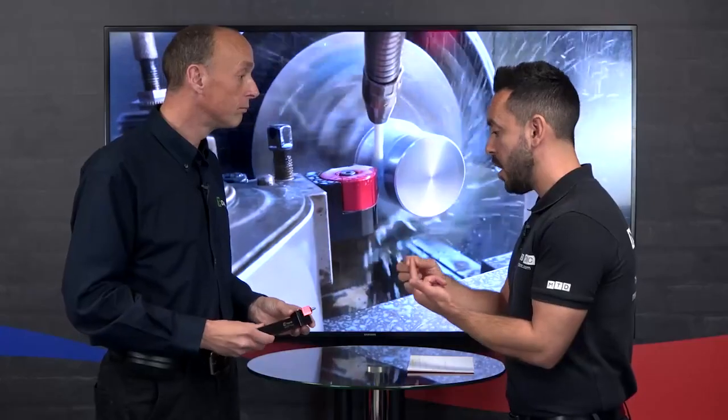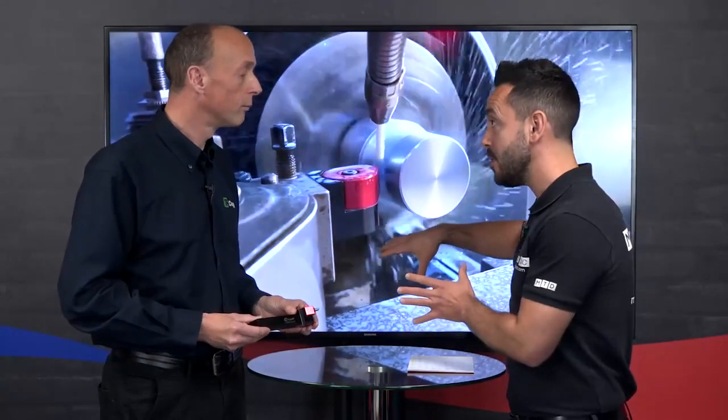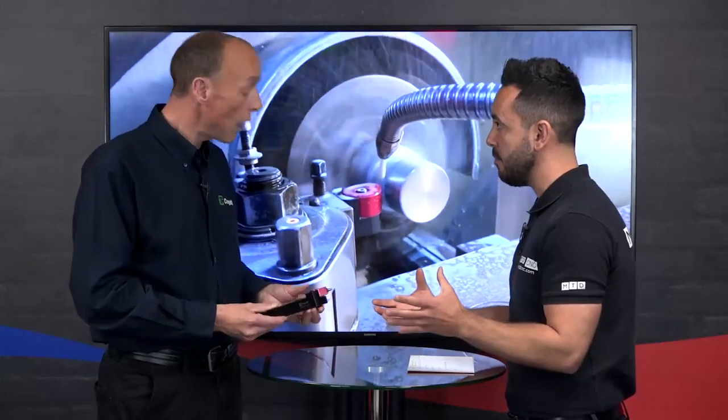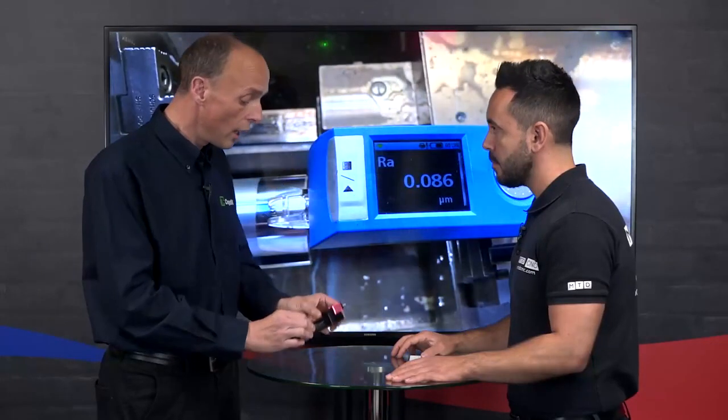So not only are you getting an immediate return on investment from burnishing by saving operations and avoiding transferring the part from one machine to another, but you're also giving versatility to do multiple operations. Now I notice you've got a stepped shank back end here — do you do other configurations? Yes, this is the 25mm square shank, but we also do it with a capto back end, so with capto you can put it on one of our facing heads and do large diameter bores, tapers, and outside diameters — even more versatility.